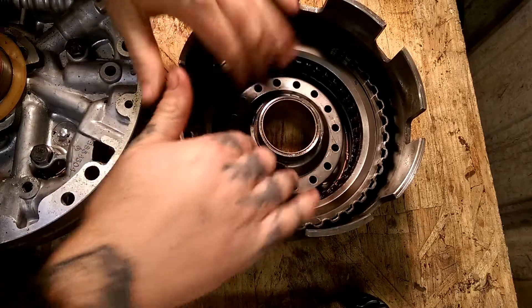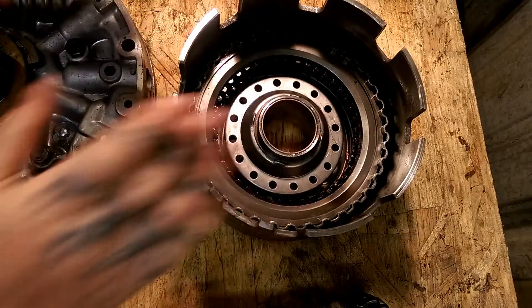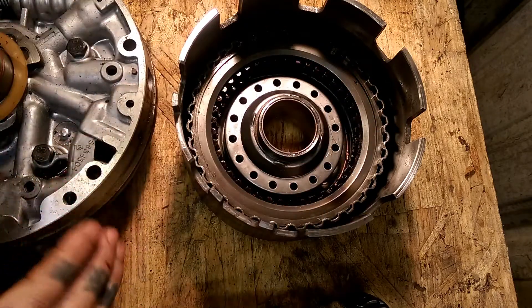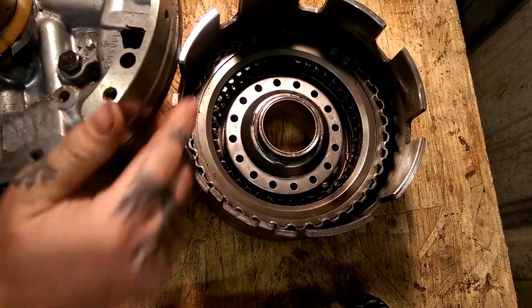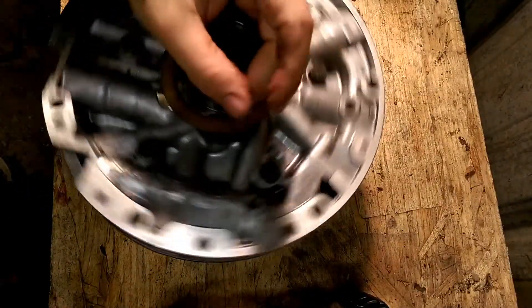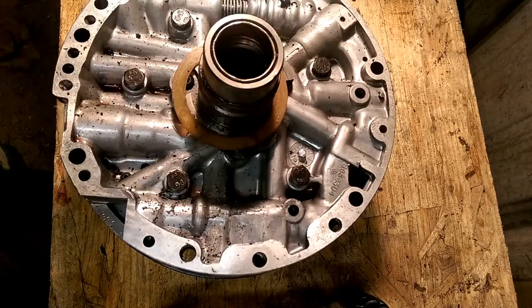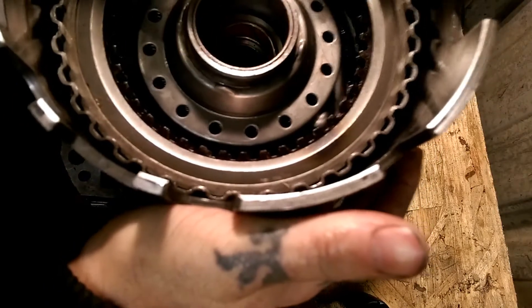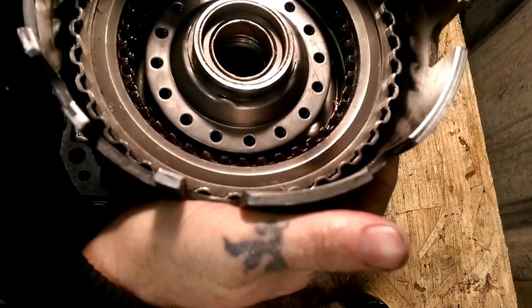Okay guys, we're going to be bench testing this. After you install your clutches and everything, you want to make sure your seals and everything are working correctly. So what you're going to need is your pump. We haven't even gone through this pump yet, but the pump was good. The transmission was poor — it just didn't have any shift from second to third gear.